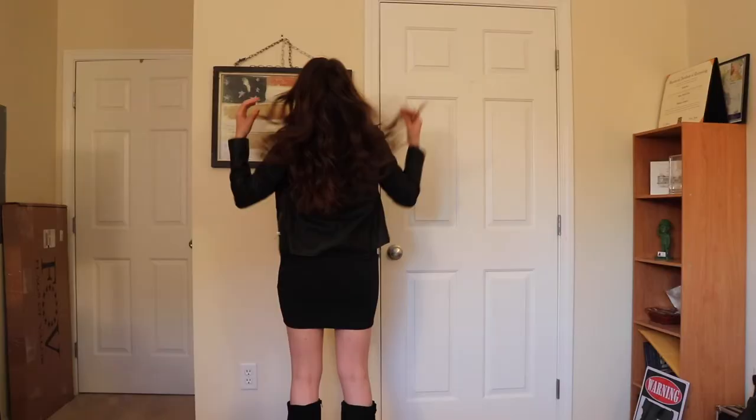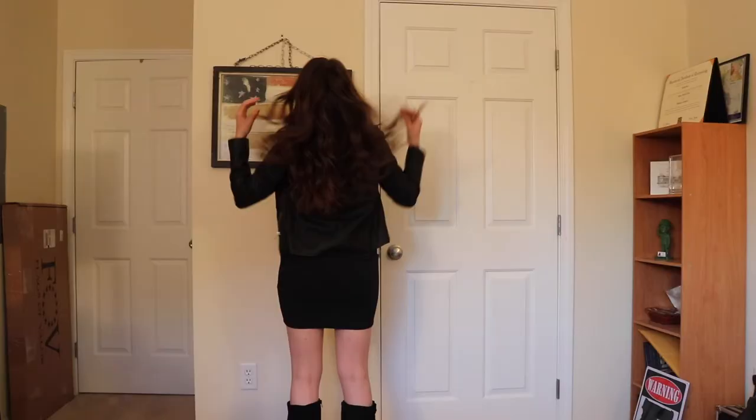So this is the completed look. I'm just wearing that $5 dress that I got from Charlotte Russe, a Primark leather jacket, and then boots that I got a while ago for probably like $16 or so. Thanks for watching my video — talk to you soon, bye!